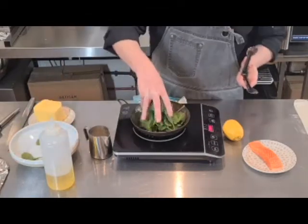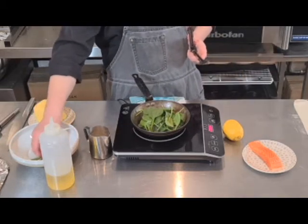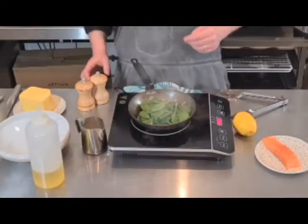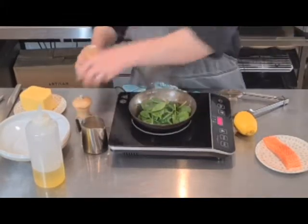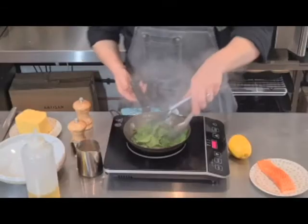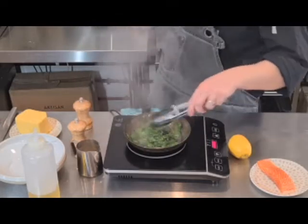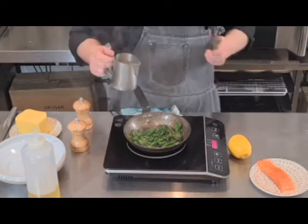I've got my spinach here — just beautiful baby spinach. If you're using larger leaves, you take out the stalk, but it's not necessary with this baby spinach. I want to add in pepper and salt. Just a quick little fry off. It takes seconds to do this, and you don't want to bring it too far, just till it starts to wilt.